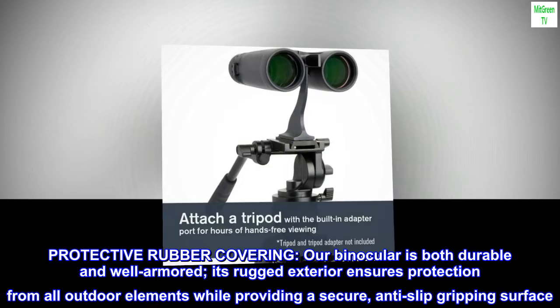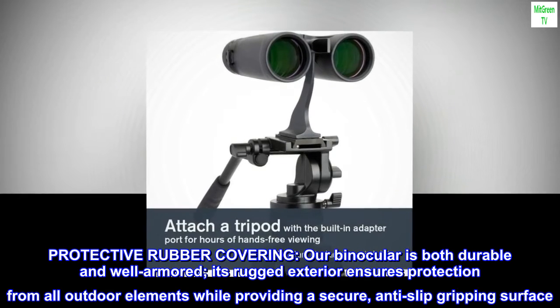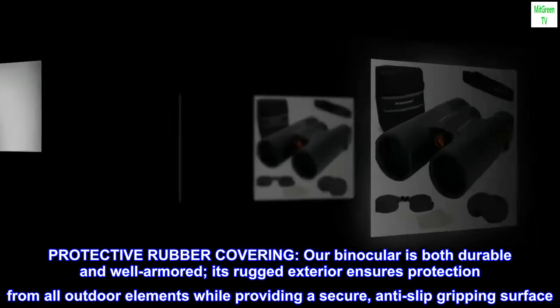Protective rubber covering. Our binocular is both durable and well-armored. Its rugged exterior ensures protection from all outdoor elements while providing a secure, anti-slip gripping surface.